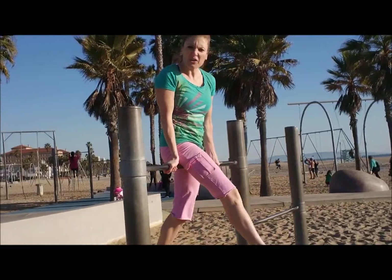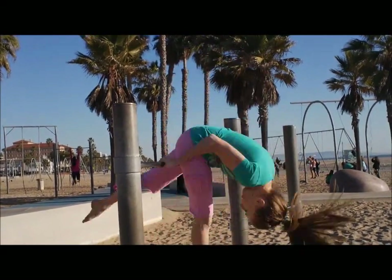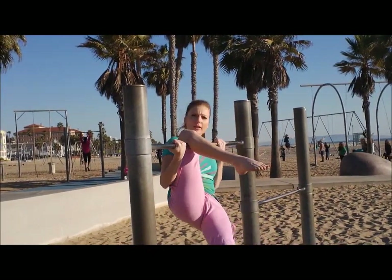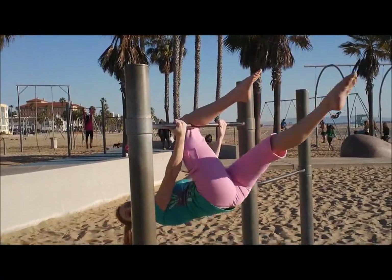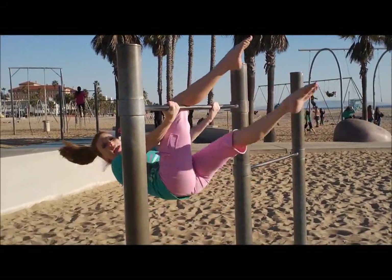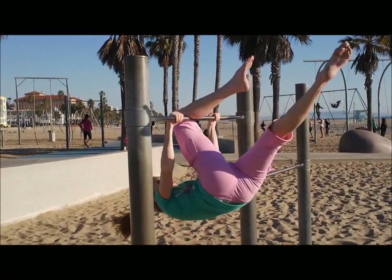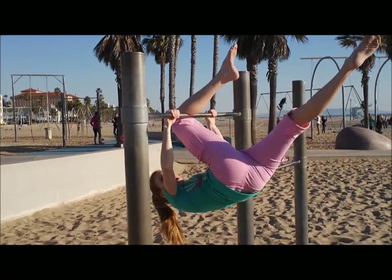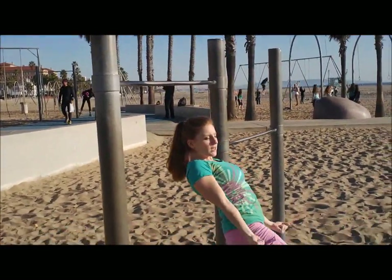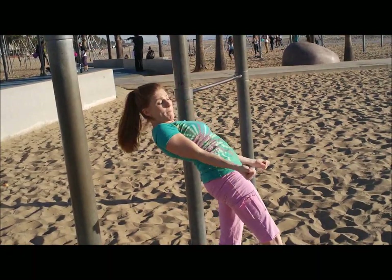Now if this happens to you where you go and you don't quite make it all the way — you're almost there but not quite — you need to turn your hands back like this. So you're here, you're almost there, but you drop back down backwards. If you leave your hands with your knuckles down facing the ground, that's really dangerous and then it's just bad news because then you're going to flop to the ground.